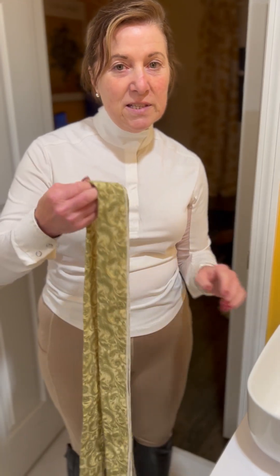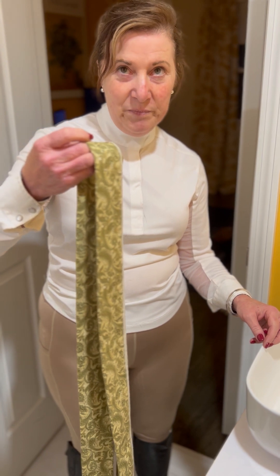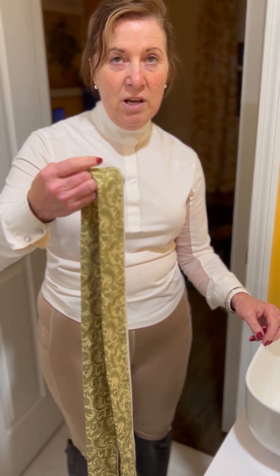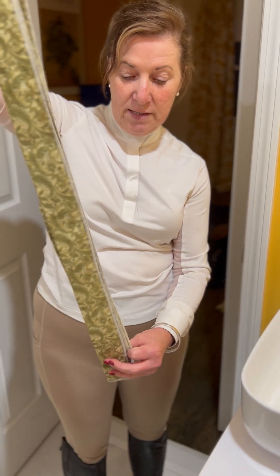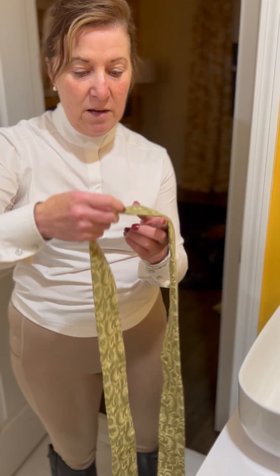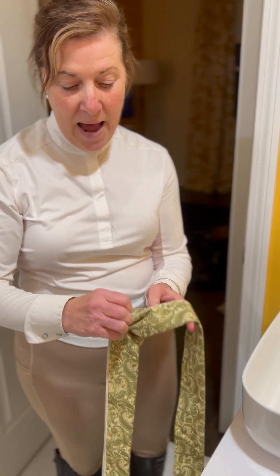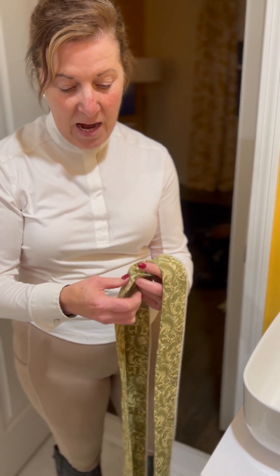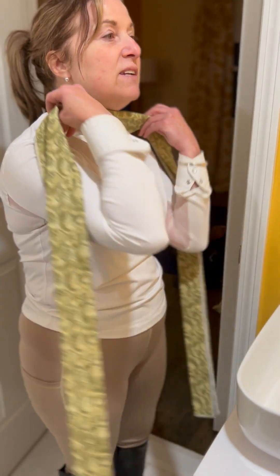Hi Anusha, here's the second video and I'm going to show you how to use a four-fold stock tie to tie a traditional knot at your neck. For this you're going to use the same length of the four-fold stock tie. You're going to begin with the loose edges in the back towards your neck and the ironed folded edge in front, and you're going to place it evenly on your neck.